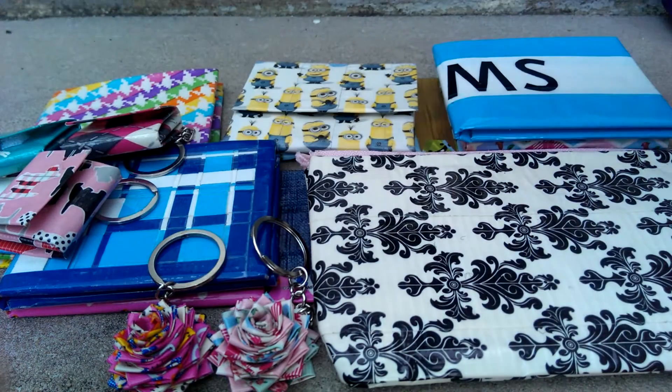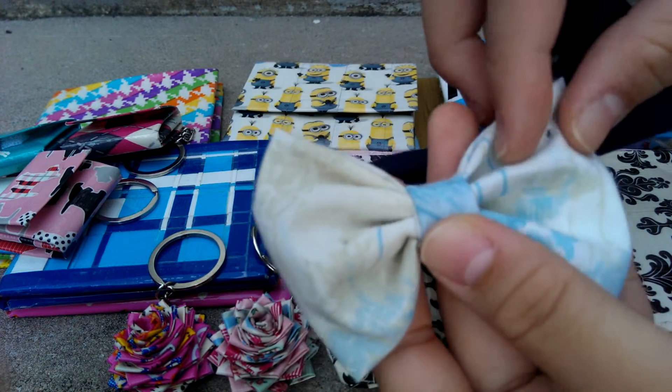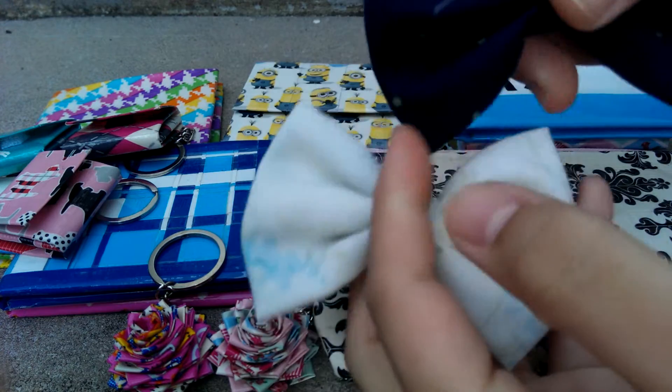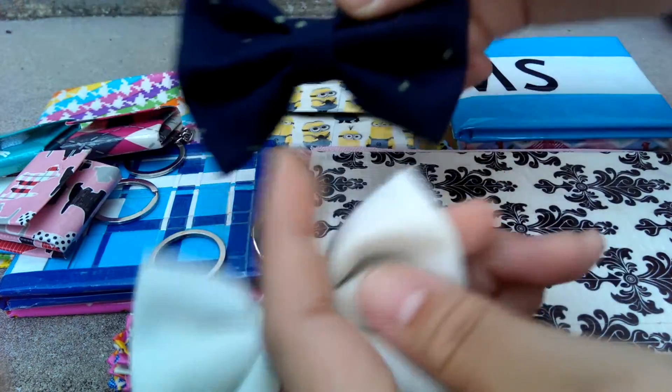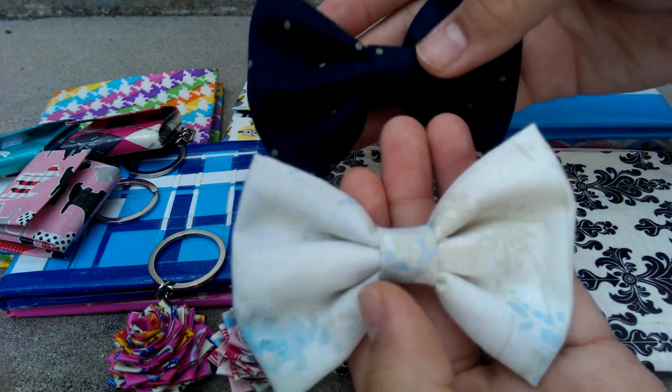I have some cloth bows because for some reason I really wanted to make these and never got around to it. These are just practice bows actually, because the fabric isn't that great — there's a hole here. So that's just what they look like, and I might be making more of these.